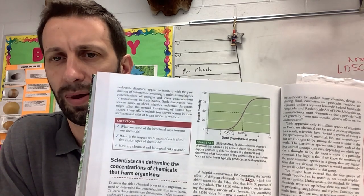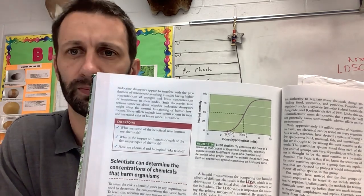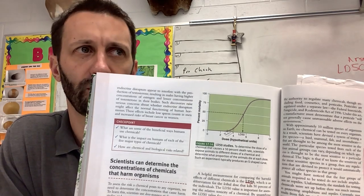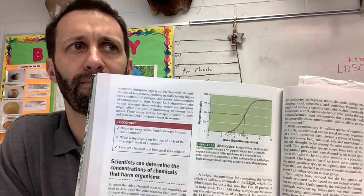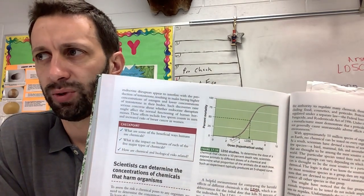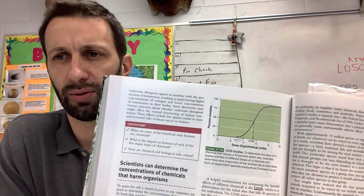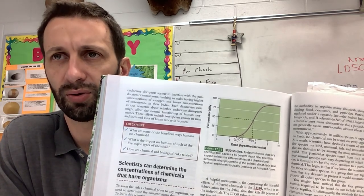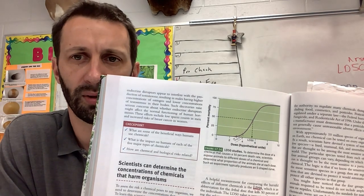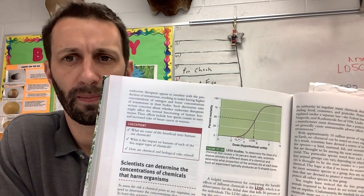What is the threshold dose? Threshold in this case, when we're talking about these types of tests, is talking about when you start seeing effects — so you're crossing a line essentially. When you're crossing the threshold on an LD50 test, you're crossing a line into something happening — either it's affecting the organisms or it's starting to kill organisms.